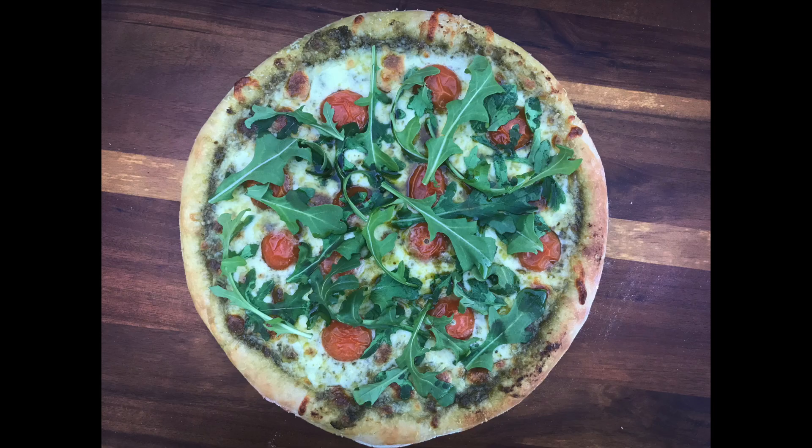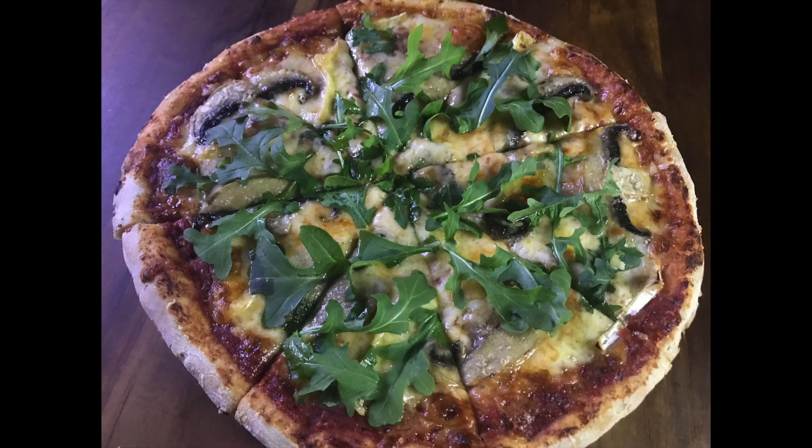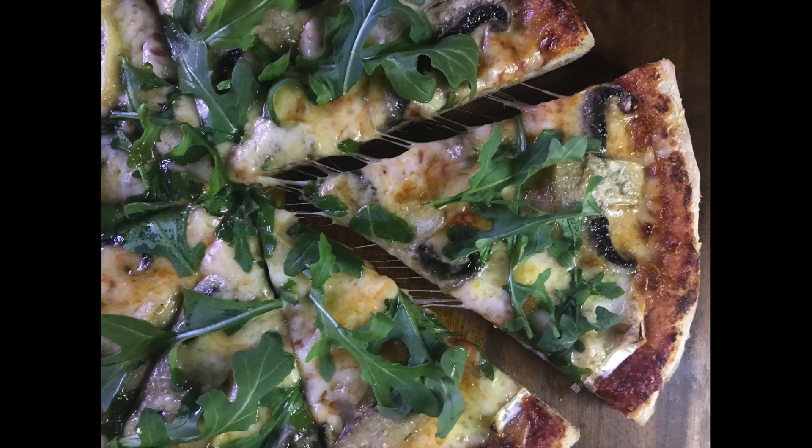And that is it, we are done. Chuck some rocket on those pizzas, slice them up, hook in. Thanks for watching guys — this is a great base, give it a try. Hit like and subscribe. Another pizza video coming soon. See you next time.